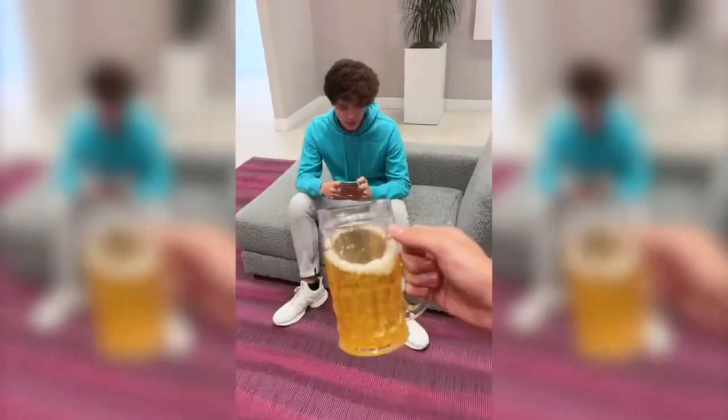So for this next prank, we have this cup filled with Red Bull inside. Not really — it appears that there's liquid inside the cup when there really isn't. And there are so many creative ways you can prank people with this.